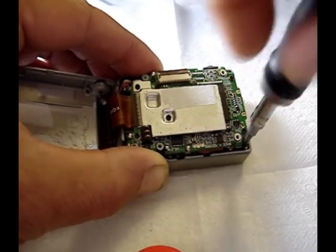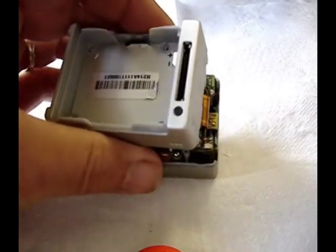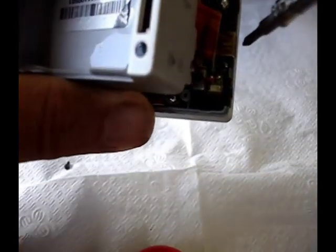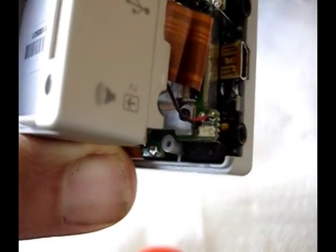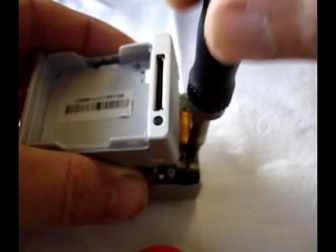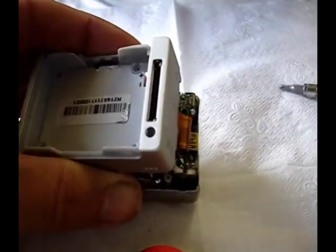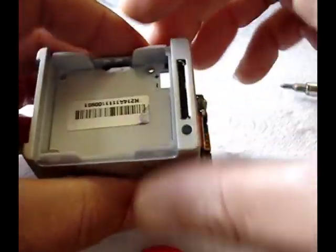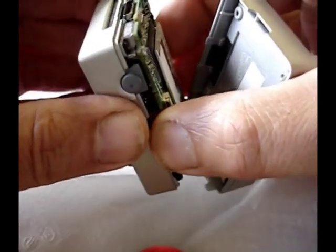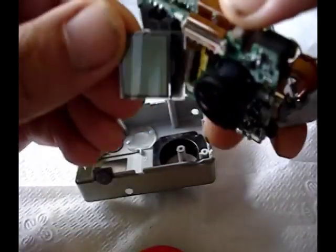On the other side, right underneath the power tape, there's one screw right down in here — it's a short one. I'll take that out now, and that is the last one. After you remove it, everything should come right out, along with the screen from the front.